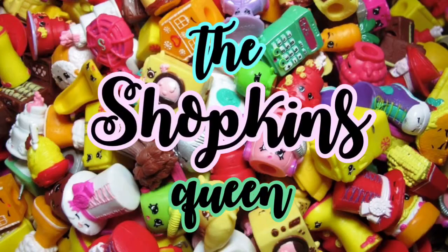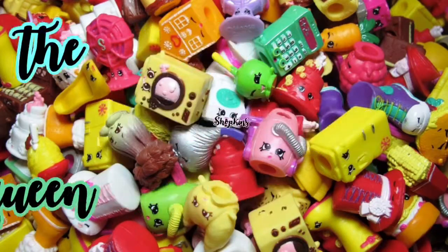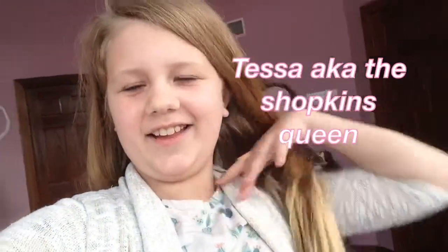Hey guys, what is up? It's your girl Tessa, aka The Shopkins Queen. And today I'm actually doing something Shopkins related, which I haven't done in a while.